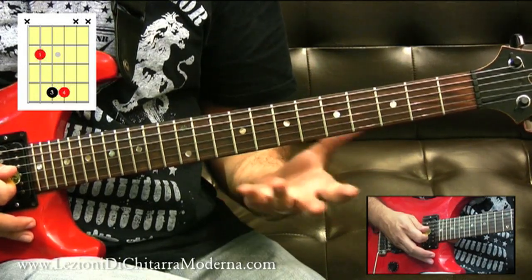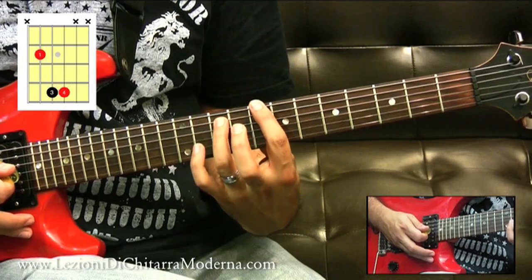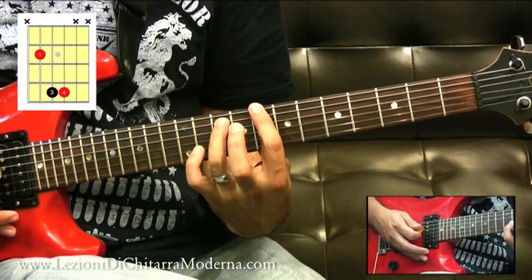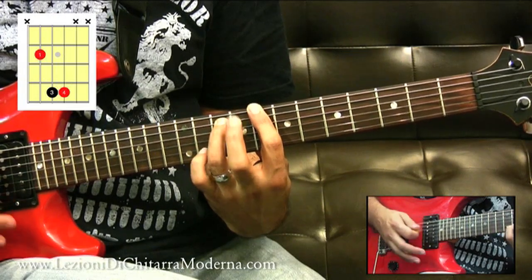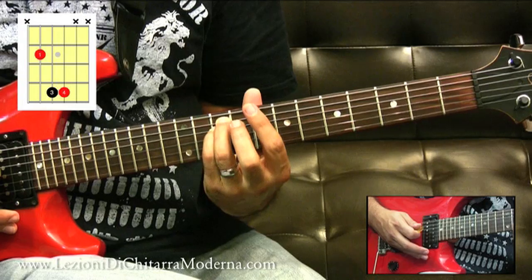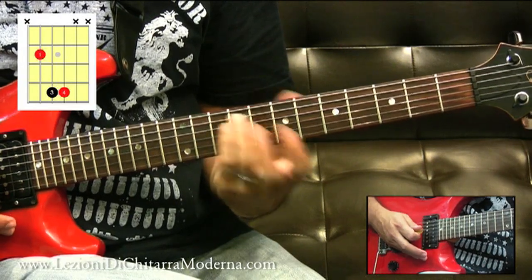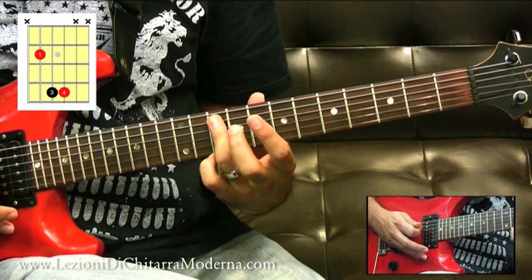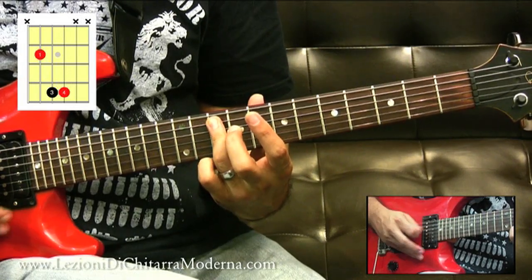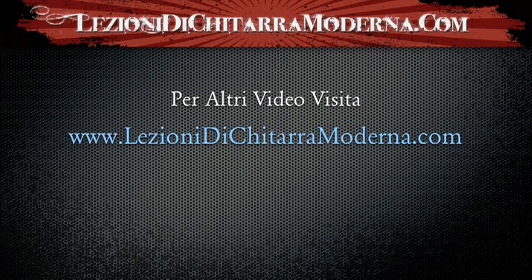Ci sono ovviamente diversi modi di poter suonare questi power chord; questa è la forma completa del power chord. Ma volendo si possono utilizzare anche solo le due corde più basse. Quindi in questo caso per suonare un Do power chord suoniamo la sesta e la quinta corda. Oppure possiamo suonare anche le ultime due note della diteggiatura, quindi la quinta e la quarta corda. Adesso sto utilizzando il terzo e il quarto dito, ma volendo potrei suonarlo anche con un dito soltanto, facendo un semi-barré con il terzo dito per suonare appunto le due corde assieme.